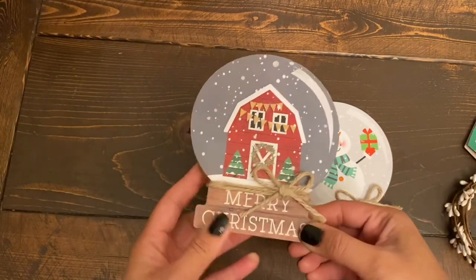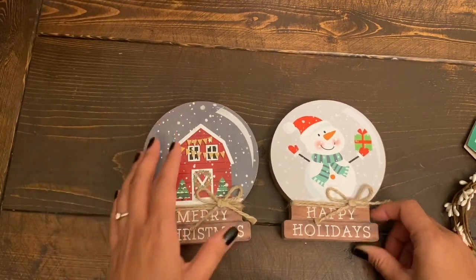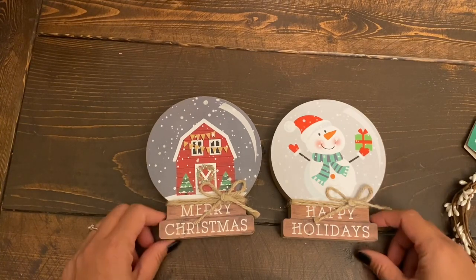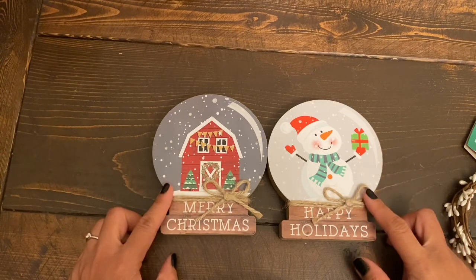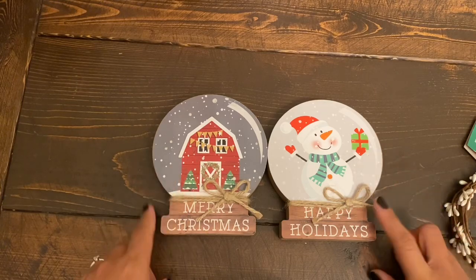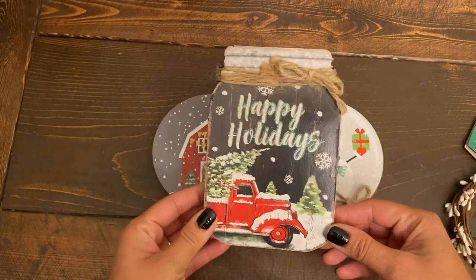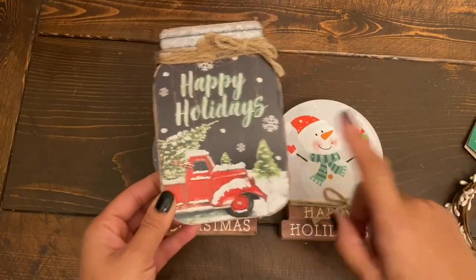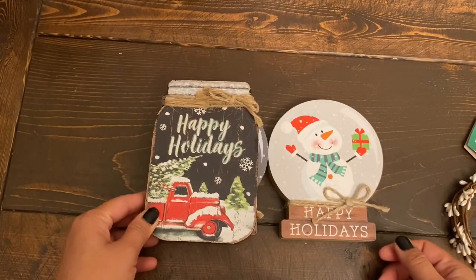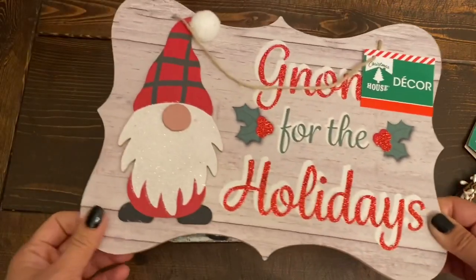I think most stores now have the Christmas stuff out. I got these globe ones — I'm not sure if Canadian Dollar Trees received these last year. I got one of each of the two different styles: one is 'Merry Christmas' with a beautiful barn, and one with a snowman that says 'Happy Holidays.' I also got the messenger-style sign which says 'Happy Holidays' with a red truck — they had two different options but I just got one.